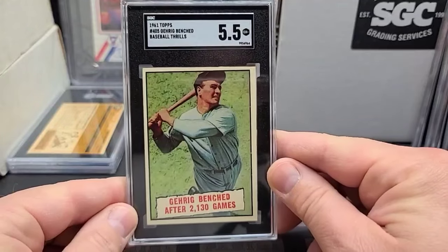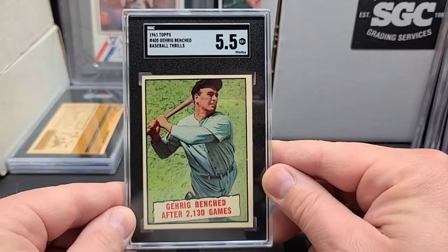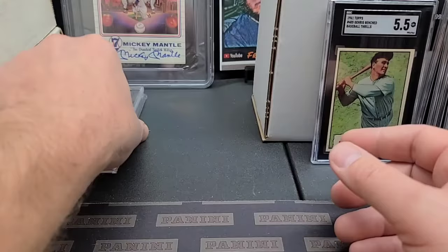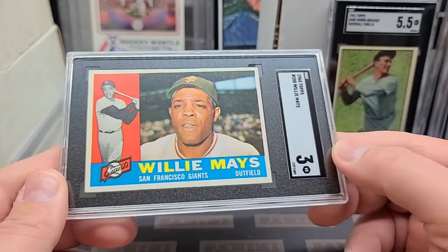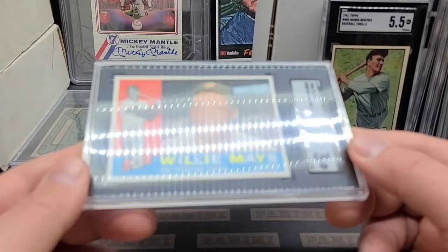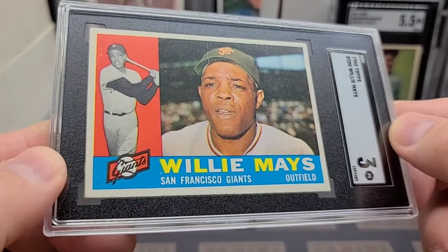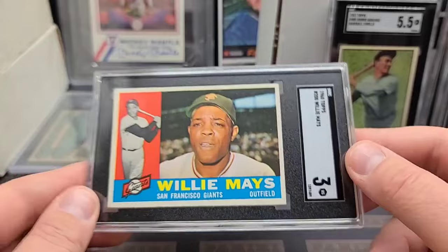'61 Topps baseball thrills, Lou Gehrig — just a cool looking card. It's an old card, obviously long past his playing days. Nice looking card and five-and-a-half. Another '60 Topps Willie Mays — I got a lot of these Willies I didn't even realize. Look at the surface on this thing — just a little crease right there in the middle, but outside of that, what eye appeal. That's what got her to three.